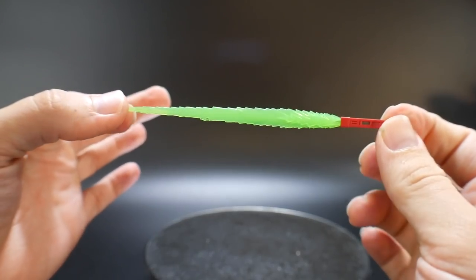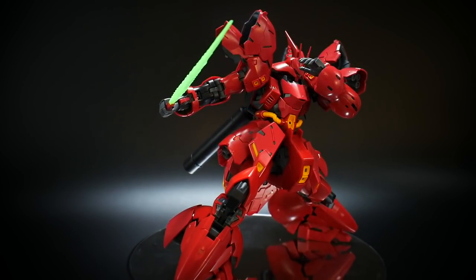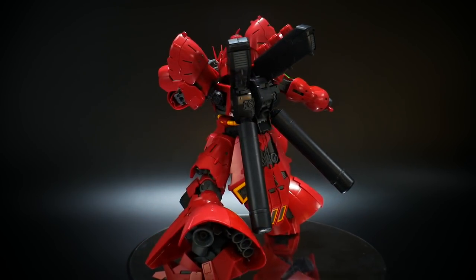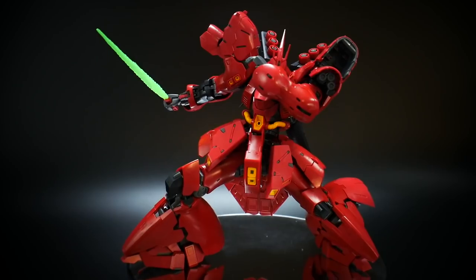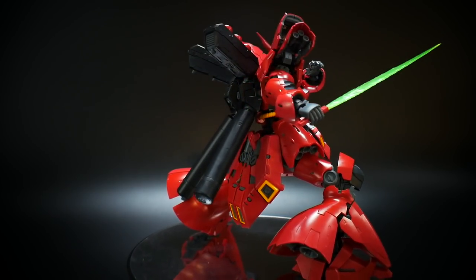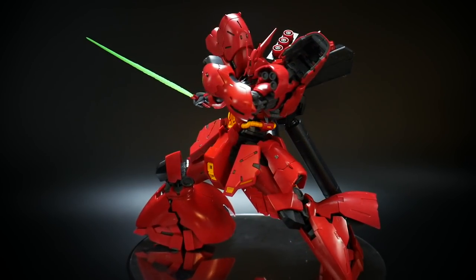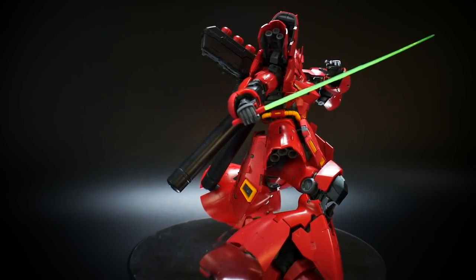Next is the beam saber. You get these little beam effect parts and they basically just plug right into the beam hilts. It's pretty much your basic beam saber, but it does have a great bright color to it — that fluorescent green looks amazing. A lot of people complain about it not being in its original colors, which are supposed to be yellow. I think this is just taken from the Sazabi. To me it doesn't really matter the colors because once again this isn't 100% anime accurate anyway — I look at it as its own thing. Green is a great color and it really matches with the mono eye. Yellow would look good as well, but I actually do prefer the green.